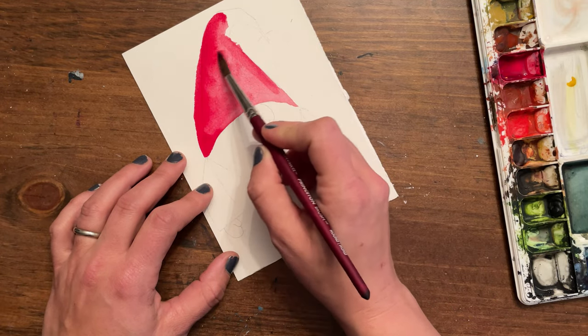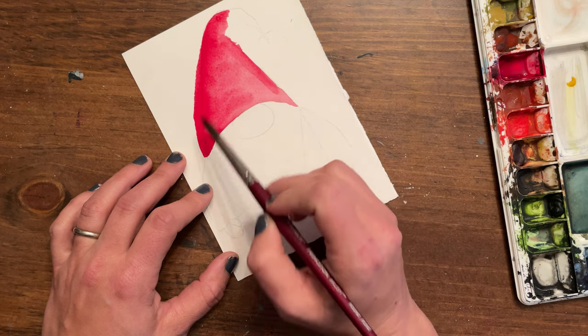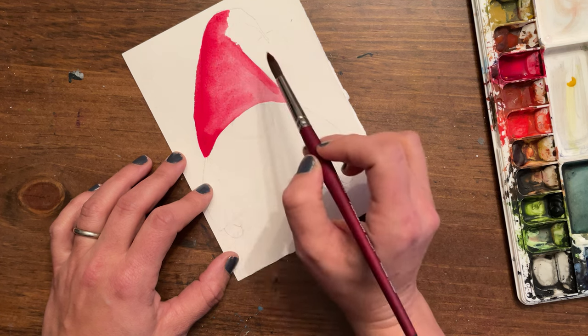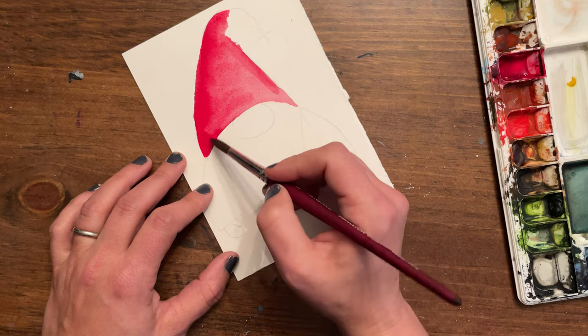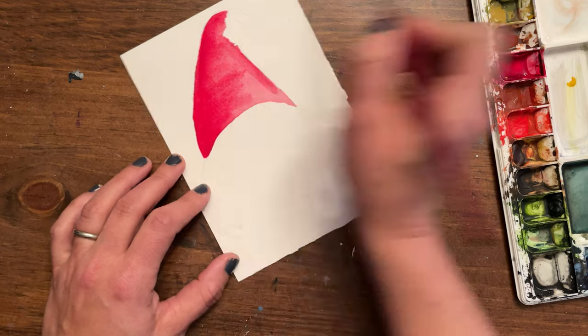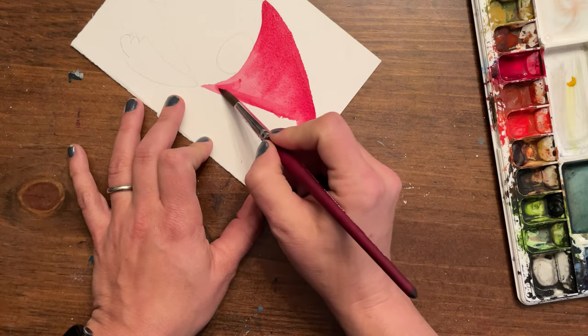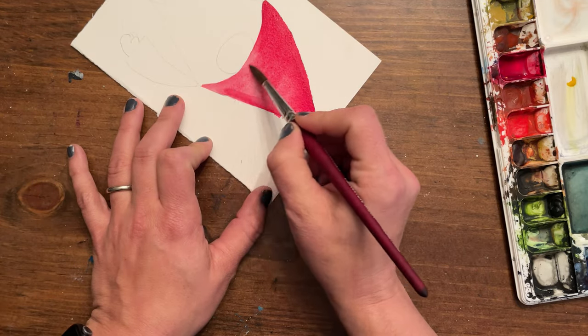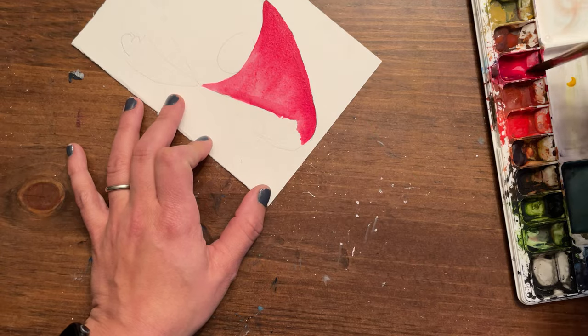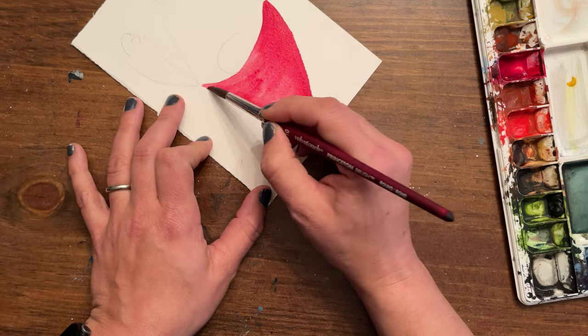My brush strokes are going in an arcing fashion, as if they were traveling across the surface of the actual hat — not going perfectly flat straight back and forth like a coloring book. They're making this arcing motion. I'm going to turn my paper — it's okay to turn your paper while you paint.